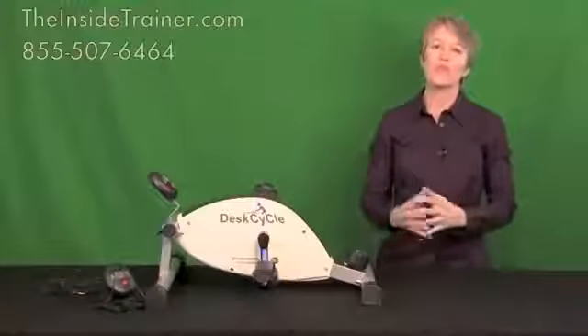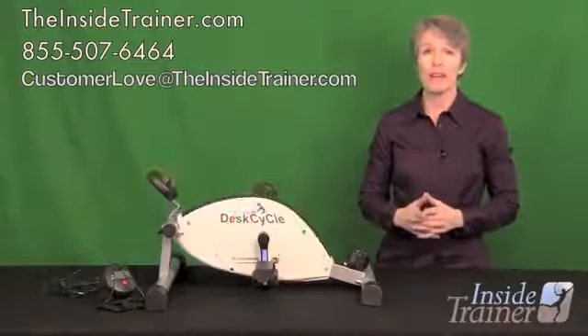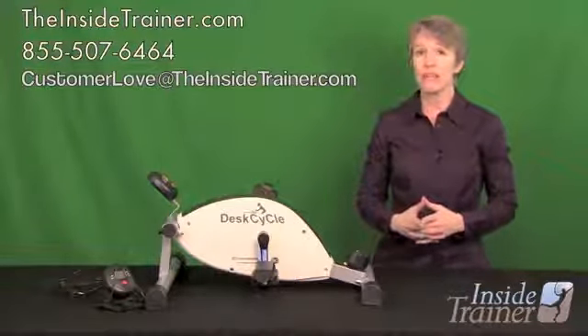Thank you for watching. If you have any questions please leave a comment below, or give us a call at 855-507-6464, or send us an email at customerlove@theinsidetrainer.com.